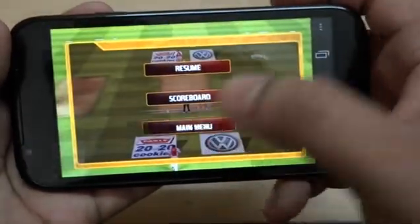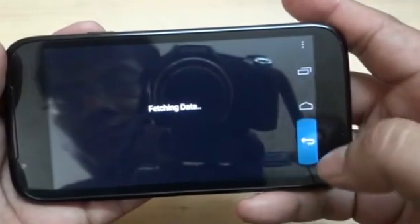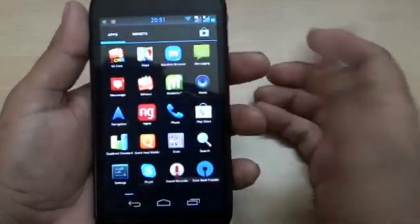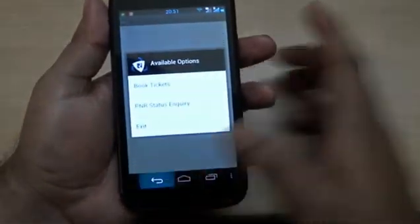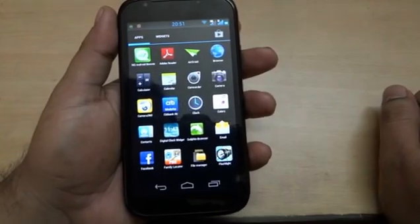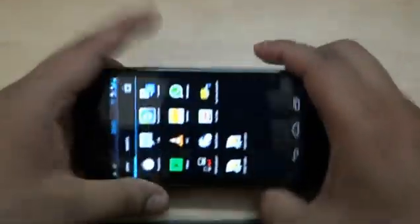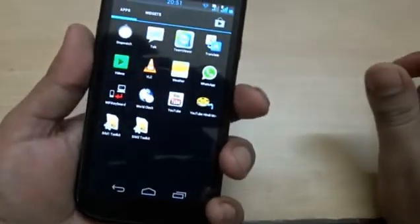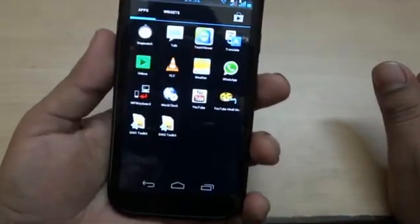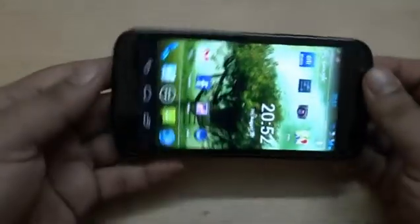That's the graphics demo. Those are the main features of this phone. There are obviously thousands of apps available to download. At the end, it's a handy phone, a good phone at a price of 9500 rupees or even less. That shows the complete features of this phone — thank you very much.